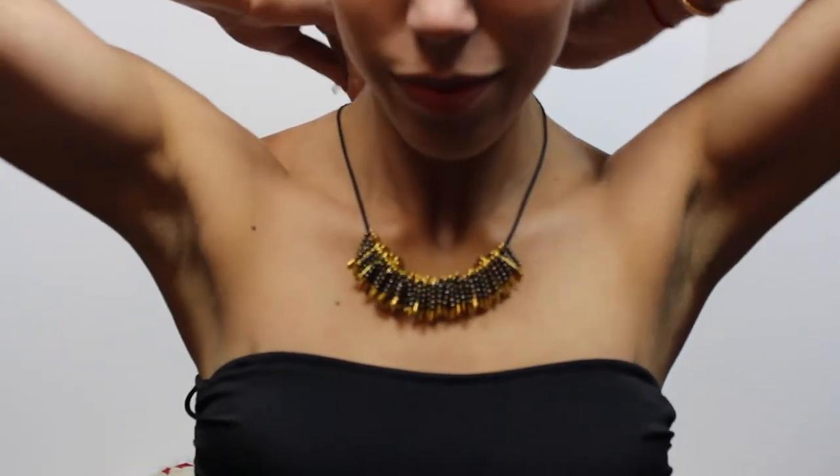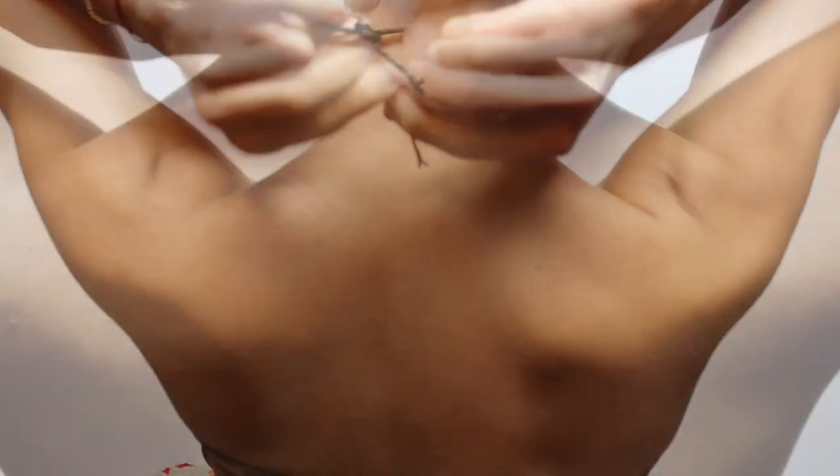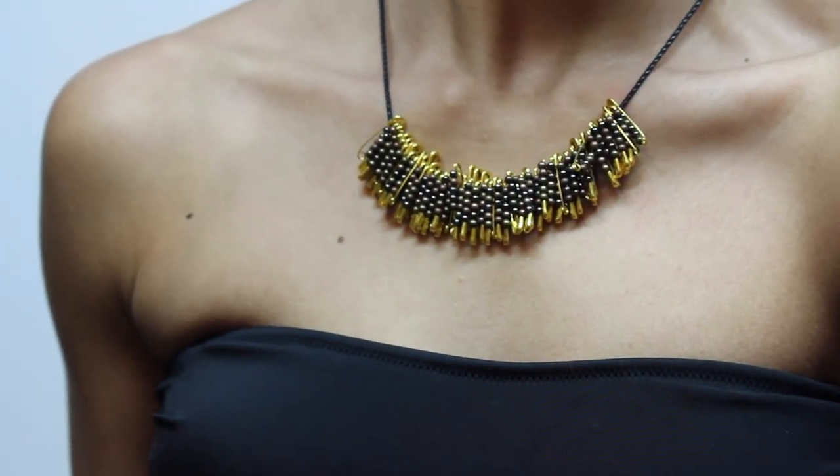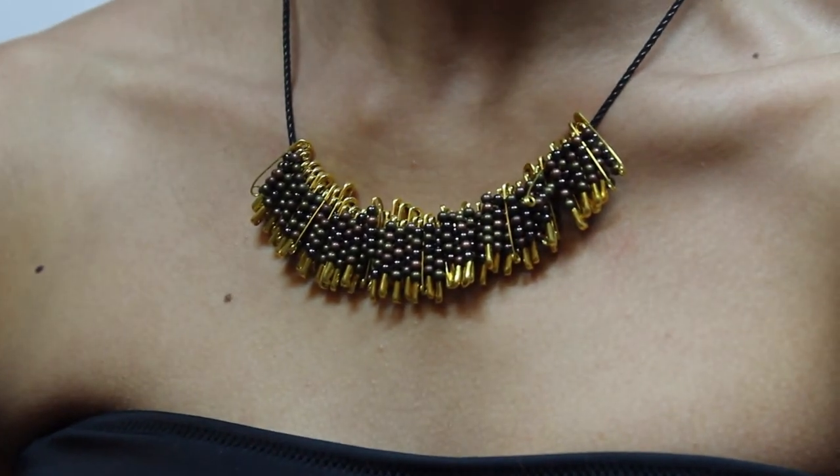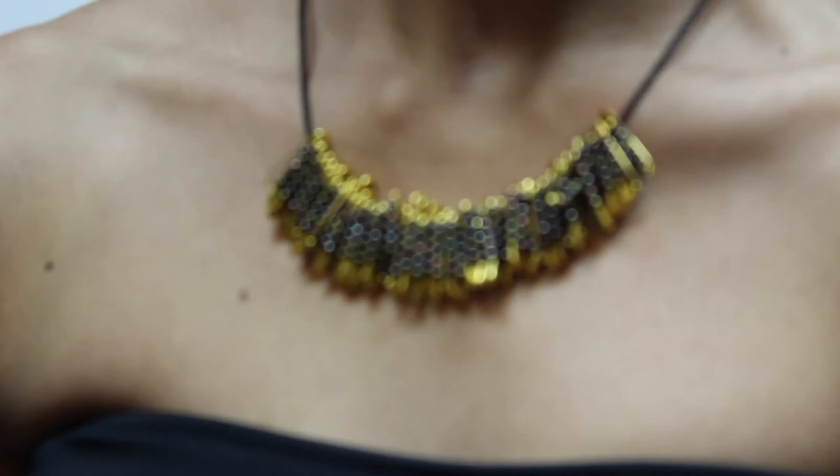And this is the final result, you guys. I hope you guys like it. I just decided to tie it around my neck and that's pretty much it. Of course, you can always buy those little clips to tie them around the end of the necklace.